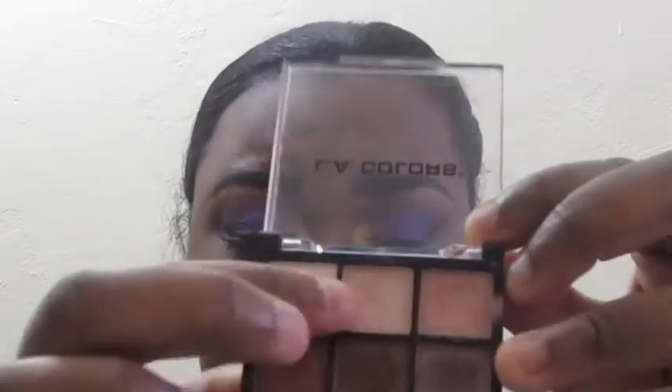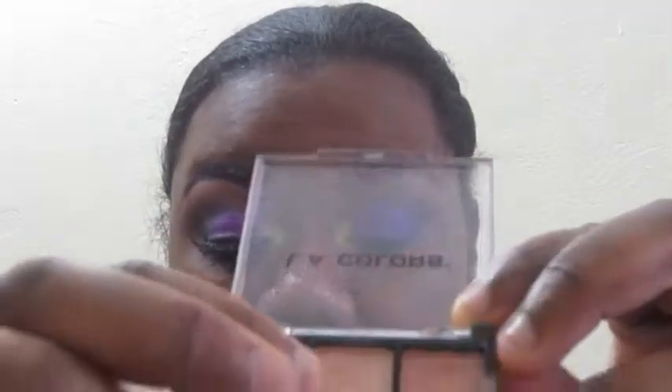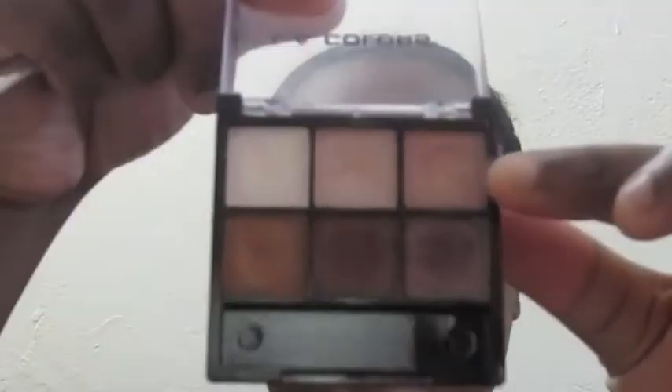Next I'm going to take from the Café Latte palette — a very light color — on that same blending brush and apply it on the inner part of the brow bone, just blending it in. Then we're going to apply our highlight color, which is also from the Café Latte six-color eyeshadow palette, using the lightest shimmer shade as highlight.